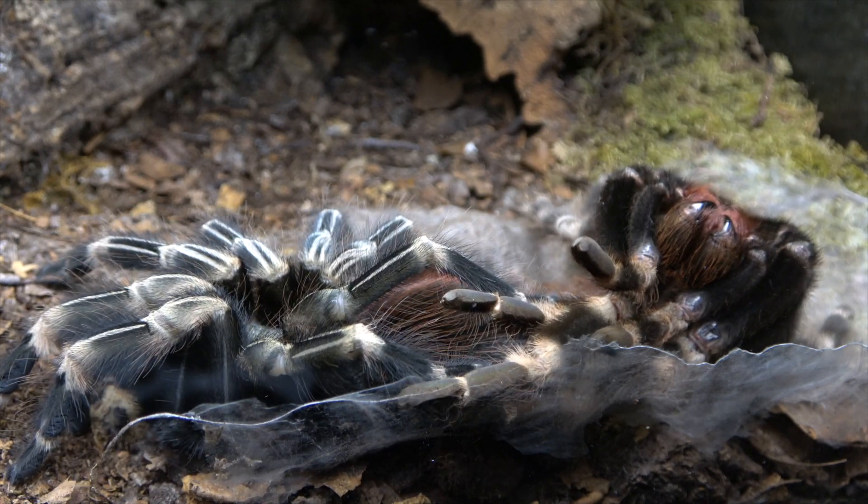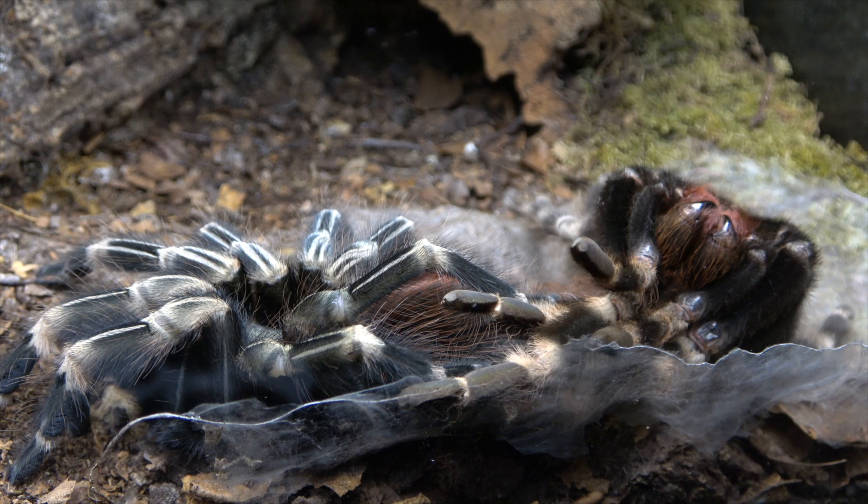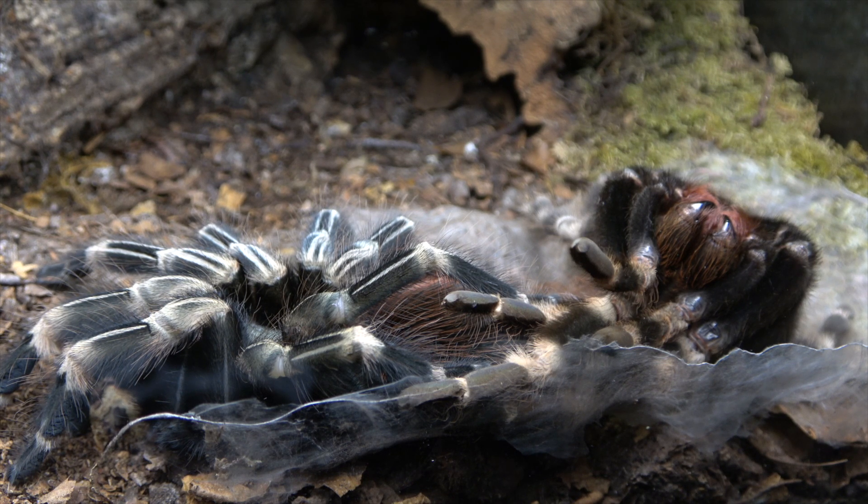There she is in all her glory. As we said, it still took some three weeks for her to fully harden up. This is when a spider grows — once that exoskeleton is fully hard, she can no longer grow anymore until she molts again and the whole process starts all over again.